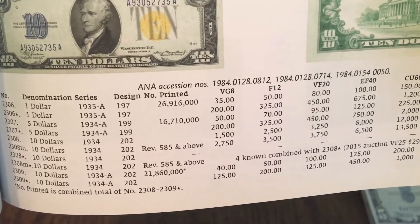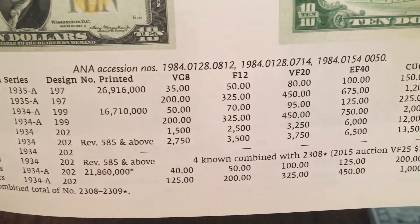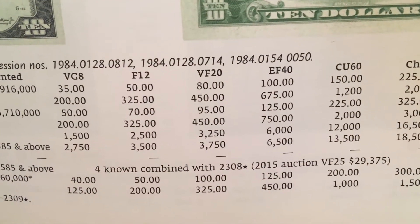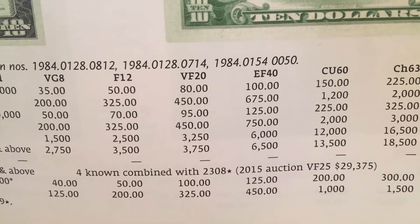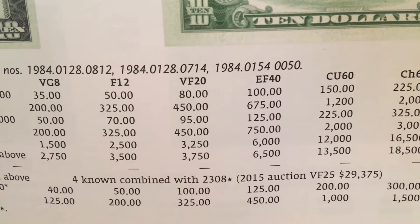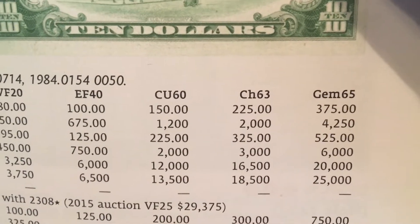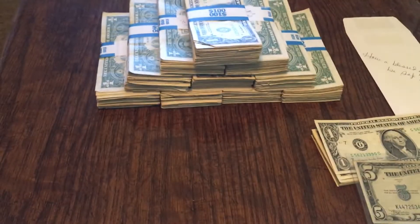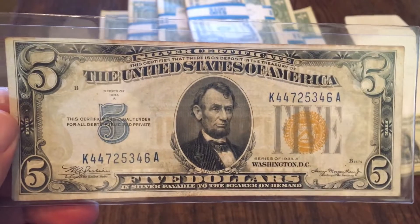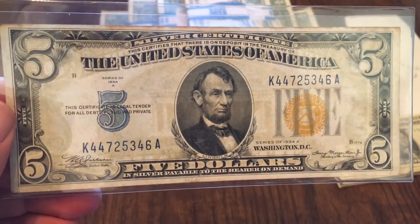They did only make sixteen million of the five dollar notes. In VG8 you're talking $50; at VF20 it gets up to $95; at EF40 you're looking at about $125. Mine is probably somewhere in that range, between $95 and $125. If it were perfect you're talking $525 on that five dollar bill. So once again, this is my 1934-A five dollar silver certificate World War II North Africa note — a long title, but a very cool note to have.